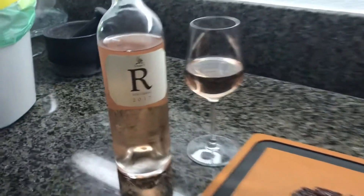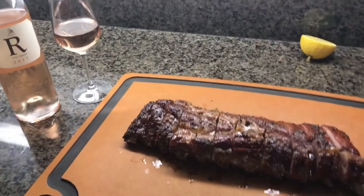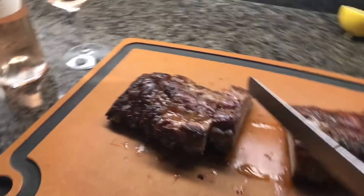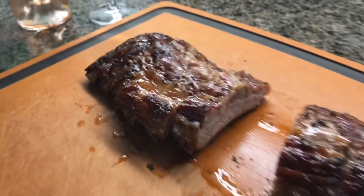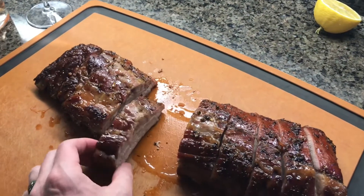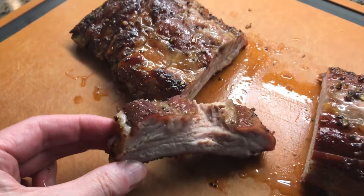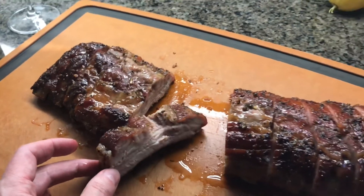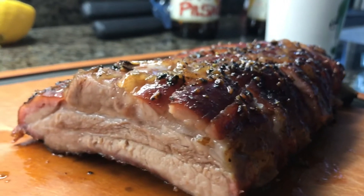Ready to eat — got some coleslaw to go with it here. Cutting that chine off definitely made it pretty easy to cut. Let's take a look — looks pretty juicy. I tasted just the rub there and the black pepper was just like, wow, holy smokes. Still hot — not bad, good tenderness. Ribs are one of those things that are easy to make good but hard to make great, and I think I'm still working on it, but these are tasting pretty good. I just ate about three of them and they were pretty good.